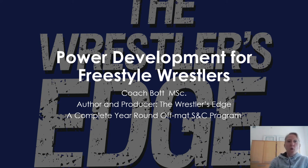Hi, everybody. I'm Coach Carmen Bott. I'm the author and producer of The Wrestler's Edge.